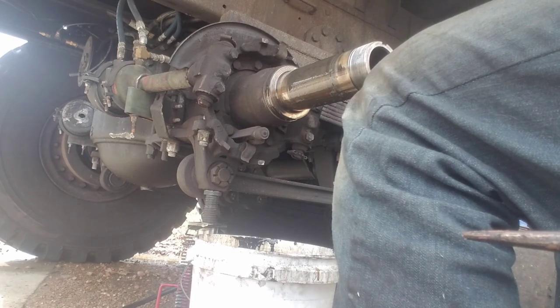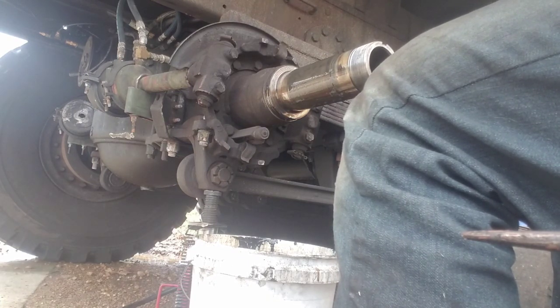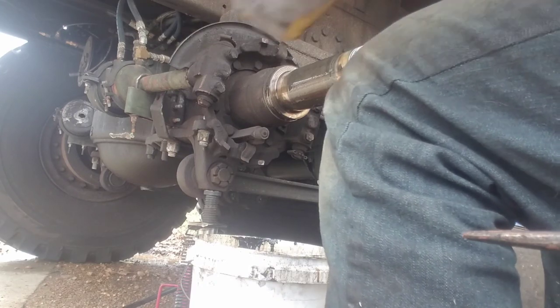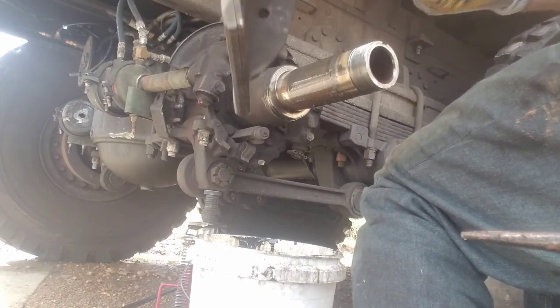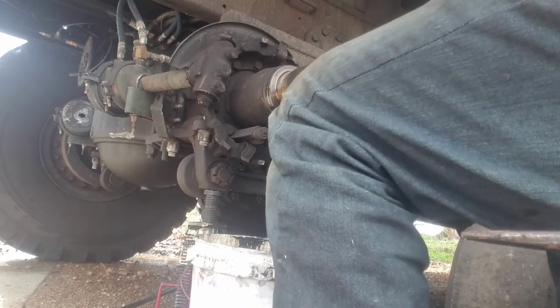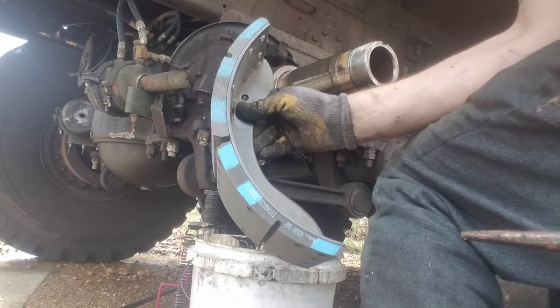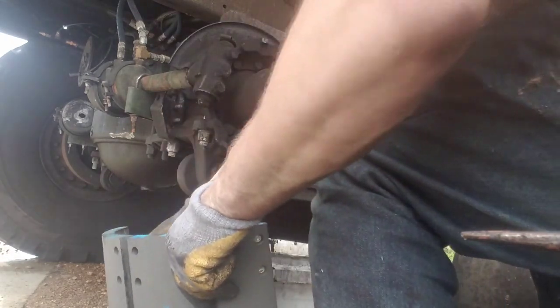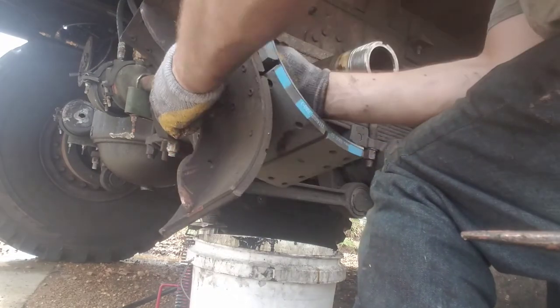Most people don't ever replace their brake shoes on a 910-series because I've honestly never actually thought about wearing a set out. You can see what I have here — this is at about 70,000 miles. You can compare the new shoe thickness versus the old one. Yeah, they're wearing down pretty good.